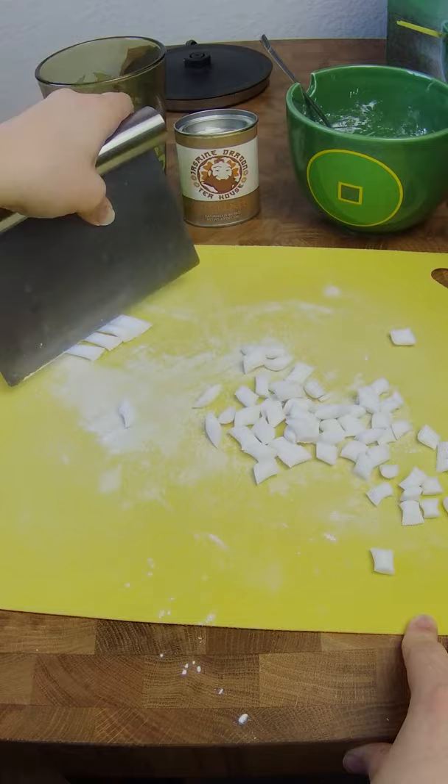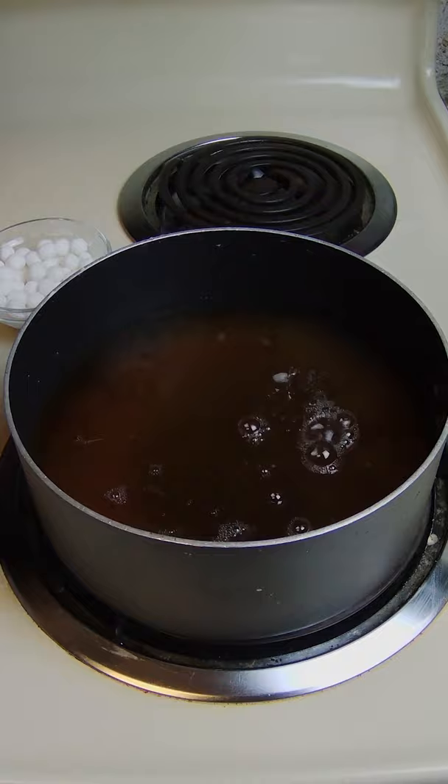We're gonna knead this until smooth and then chop into little bits and roll into balls. Then we'll take these over to the stove where we're gonna add some brown sugar and some water and bring to a boil. Boil these pearls for about 20 minutes then cool.